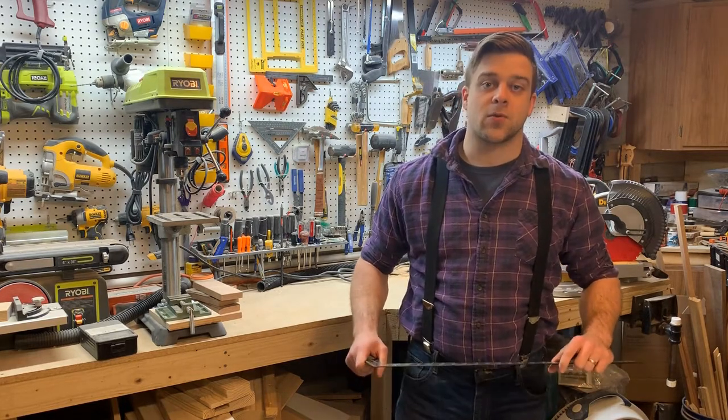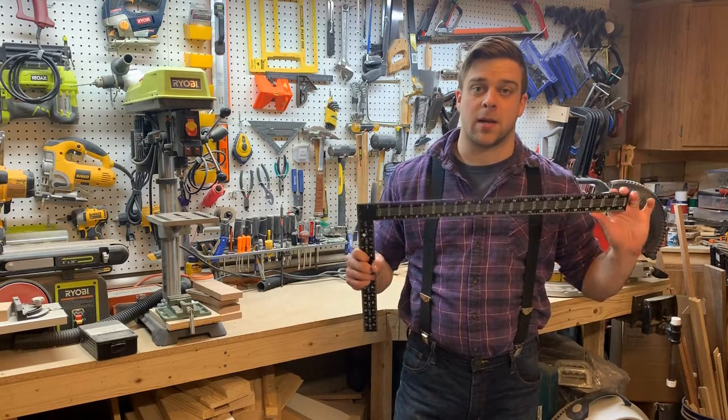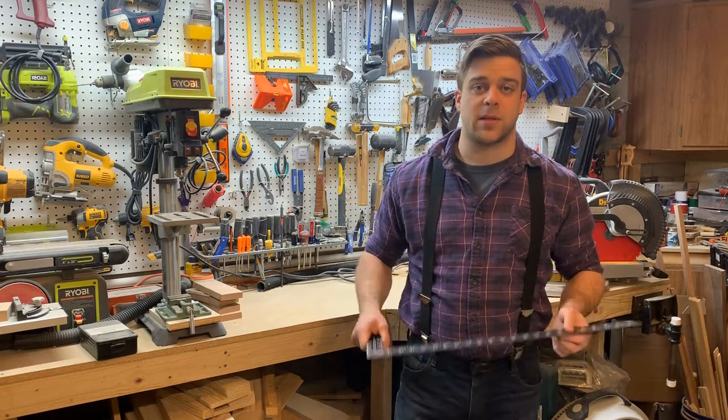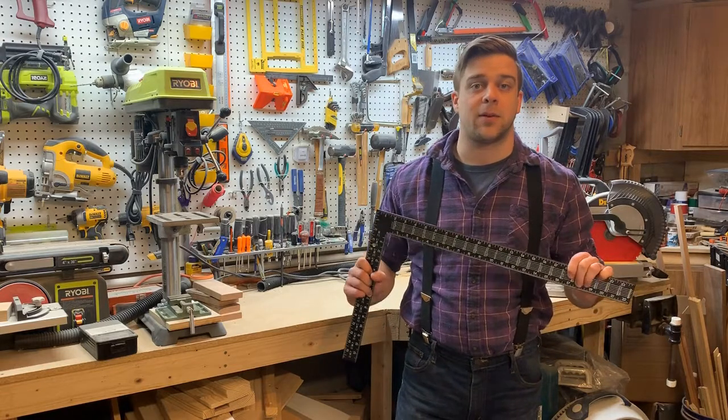Whatever material you choose, I strongly recommend getting one that has the high-contrast markings on it like this one. Some of the metal ones just have markings stamped into them, and in poor lighting they can be very difficult to read. But this one with the painted markings and the black surface makes it real easy to read even in poor lighting.